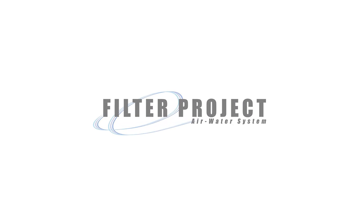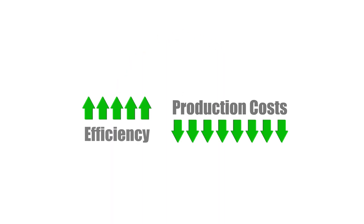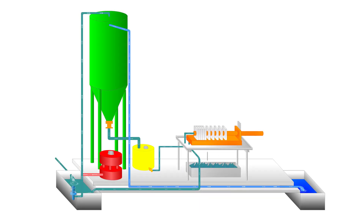Filter Project water treatment plants are designed to recycle water during stone fabrication. Water treatment plants can boost efficiency and lower production costs, making them an important part of running a profitable fabrication business. This animation has been created to take you through the stone water recycling process, outlining in basic language the way Filter Project water treatment plants work.